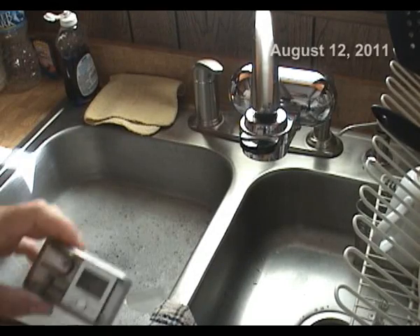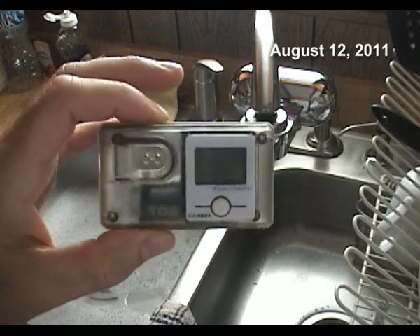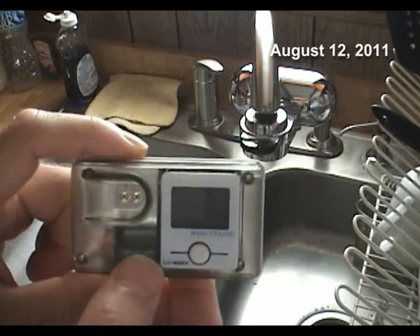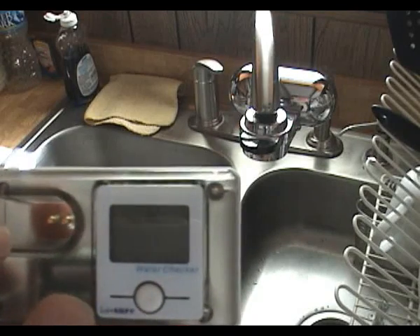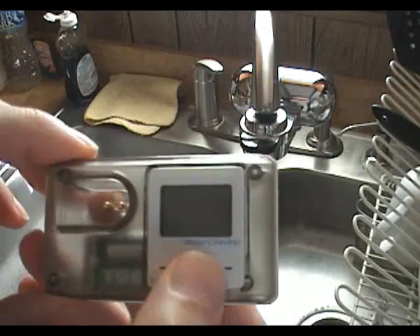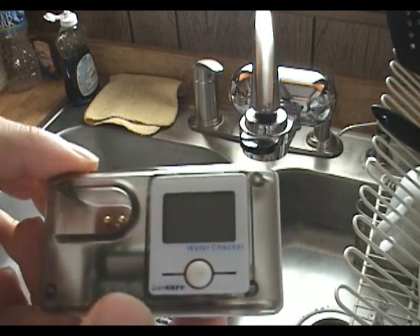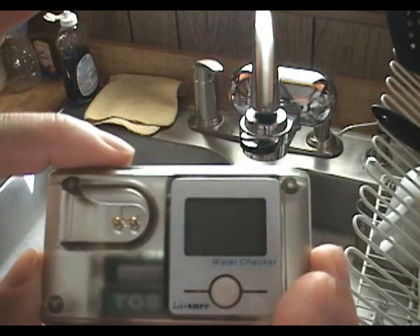Okay, here we are. We're going to be testing the water with this simple little device — it's called a water checker. These are easily available on the internet. It's a very simple device. It has a little well that you fill with water and two little contacts down at the bottom of the well. When you press the Go button, those contacts measure the resistance in the water, which gives you a reading of the total dissolved solids, or TDS.